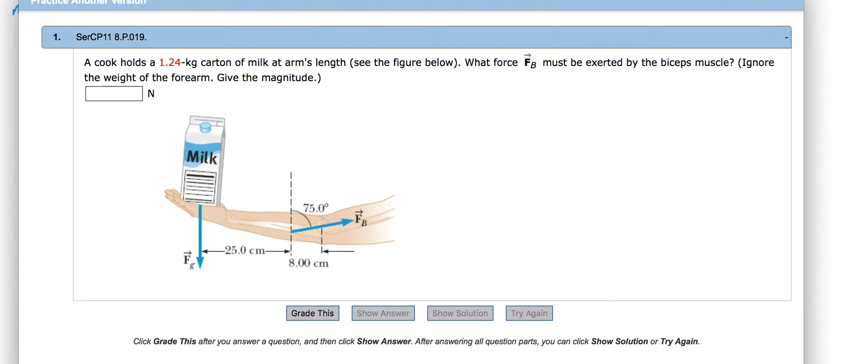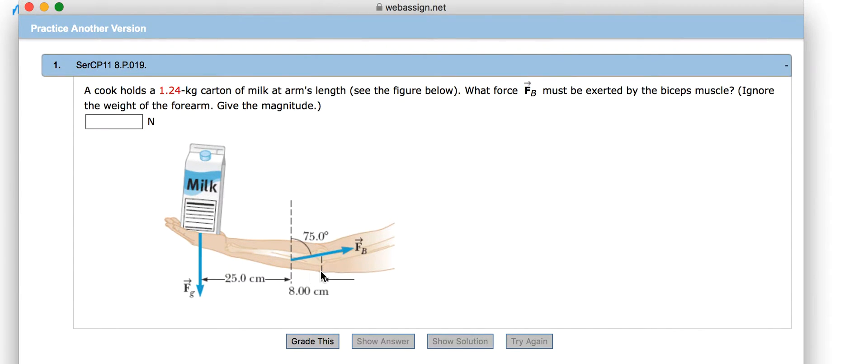A cook holds a 1.24 kilogram carton of milk at arm's length. What force F_B must be exerted by the biceps muscle? We have the milk's force of gravity, MG, going down, and the force of the bicep muscle going up at an angle. The system is at rest because he's just holding the milk, and the axis of rotation is at the elbow.